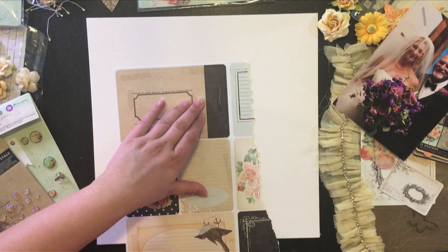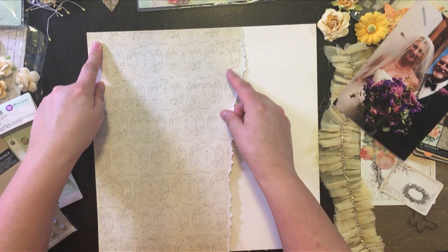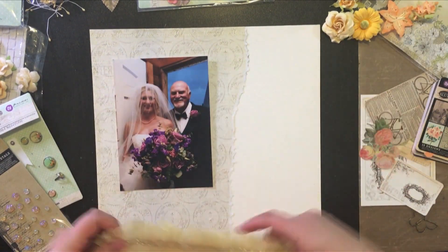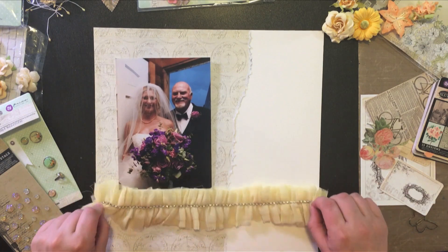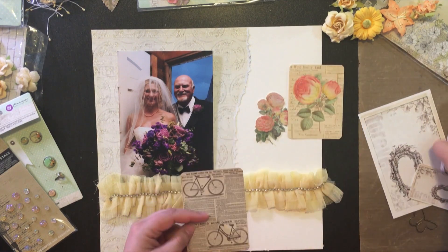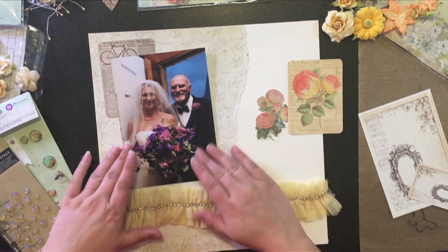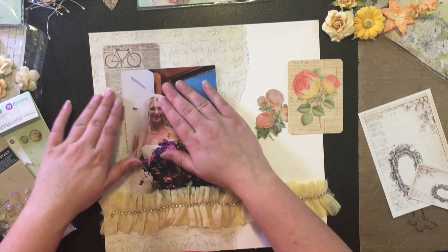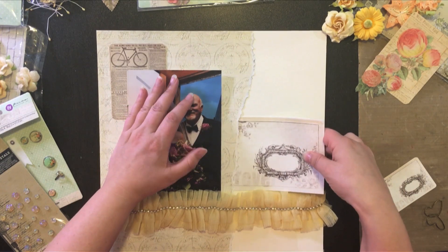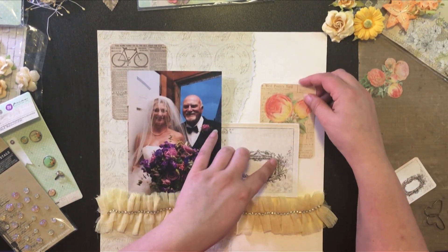I'm just adding some glue runner around the edges. I knew when I made this page that I wanted to have that tulle border on there — I just liked the way that the creamy color of that tulle border matched that patterned background paper. Now I'm just adding elements, seeing where I like them without any glue first.